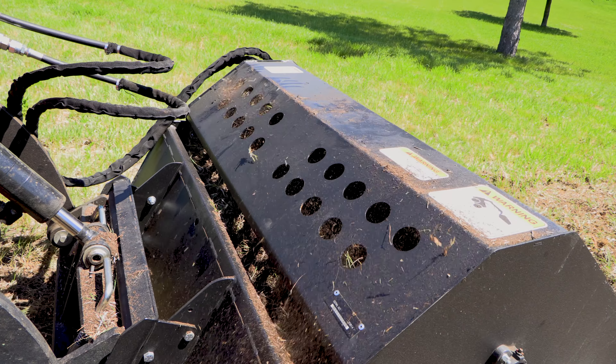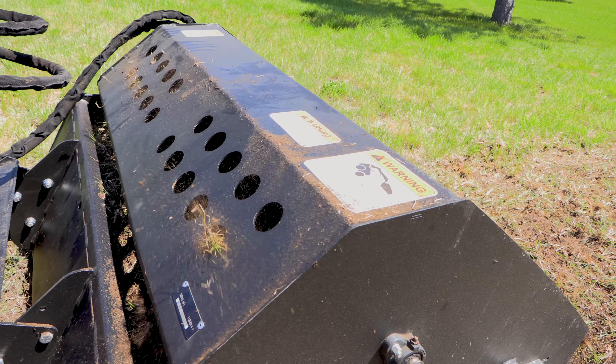Today I'd like to describe for you the many features and benefits of our landscape rake for mini loaders.